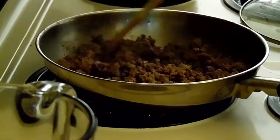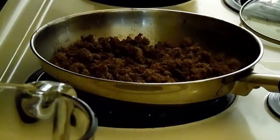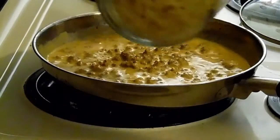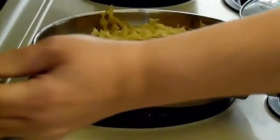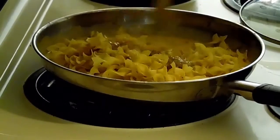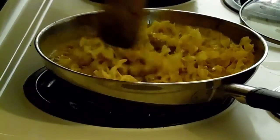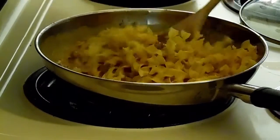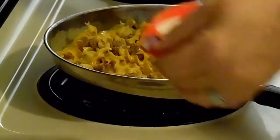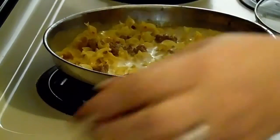My ground beef is done. Now I'm going to put my liquid in there, add my noodles, and then add my last cup of milk.